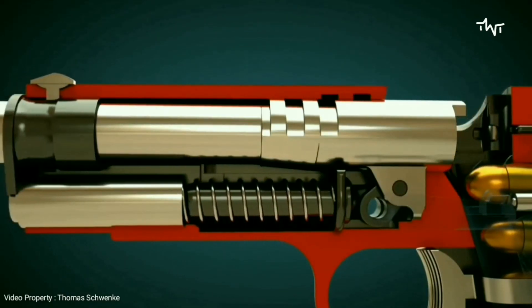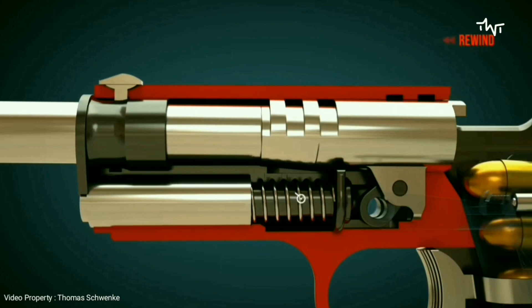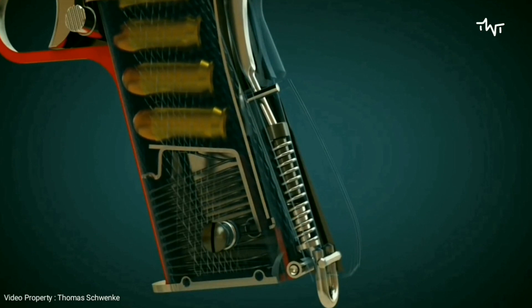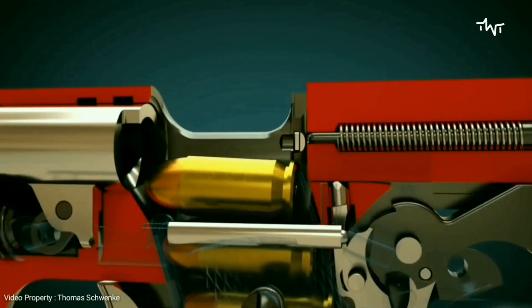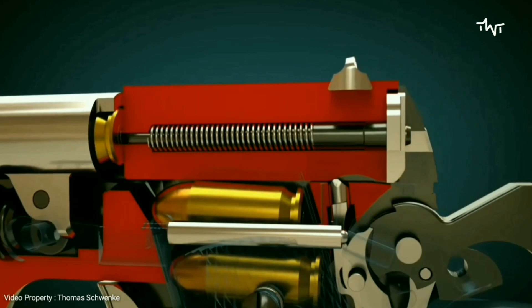When the slide is pushed backwards, it pushes the barrel backwards too. This will allow the cartridge to slide easily into the barrel. The recoil spring is under tension, and the hammer is under tension through the hammer strut. As soon as the slide is released, the tension recoil spring pushes the slide forward. The slide takes the cartridge with it and pushes it into the gun barrel.